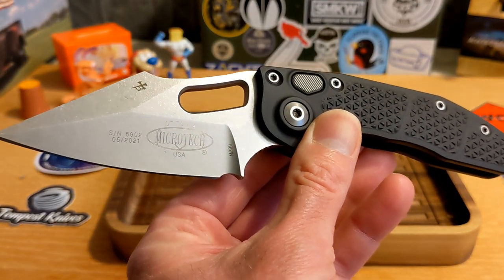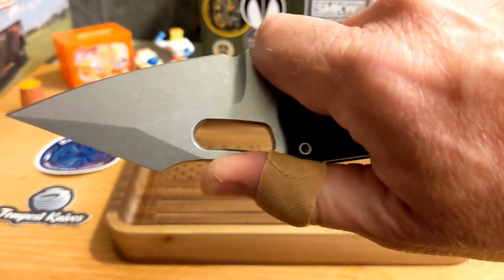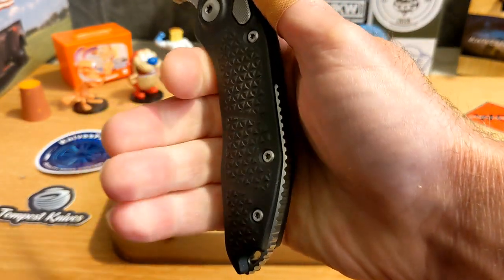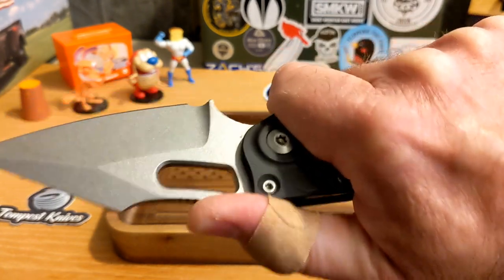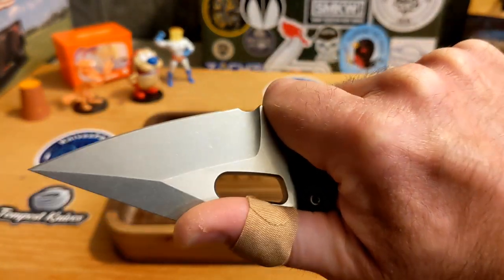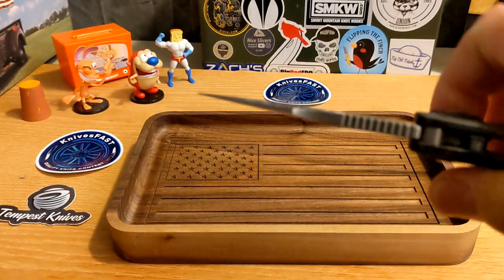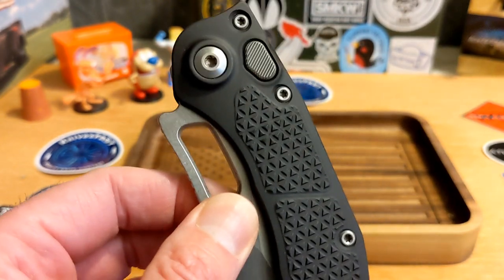The most exciting part is the ergonomics — this thing is unbelievable ergonomically. I can get four fingers back here very nicely, and it feels good. There's jimping right there that feels great. When you come up here and put your thumb in that spoon and your finger in that forward finger choil — and by the way, it also has a sharpening choil — so good, just phenomenal.